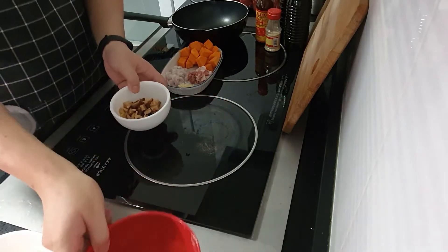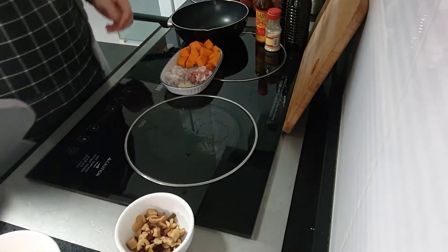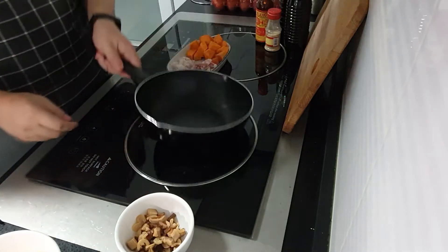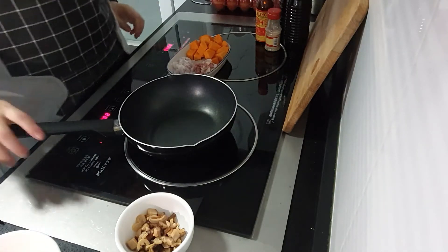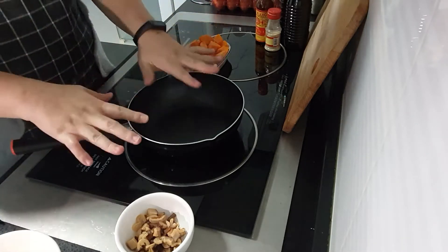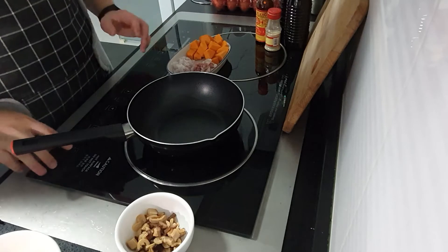Make sure the pan is big enough to fit all the ingredients, because we're going to throw everything in together to fry.